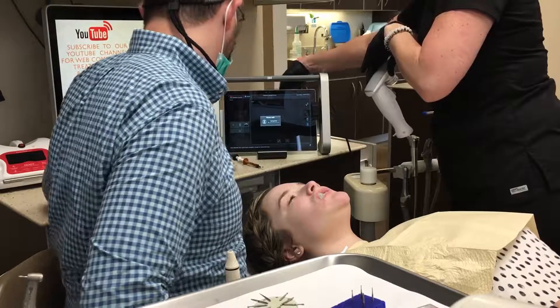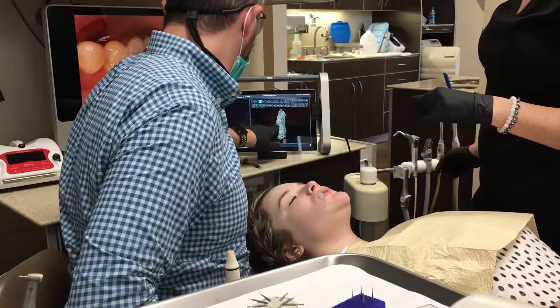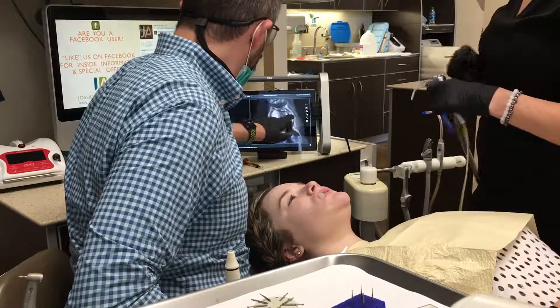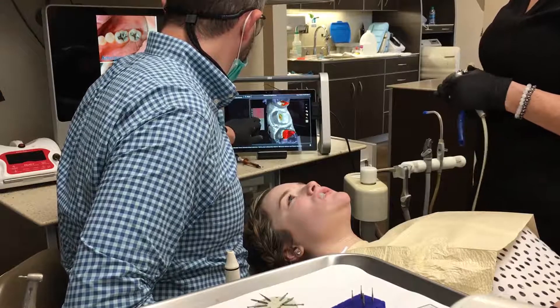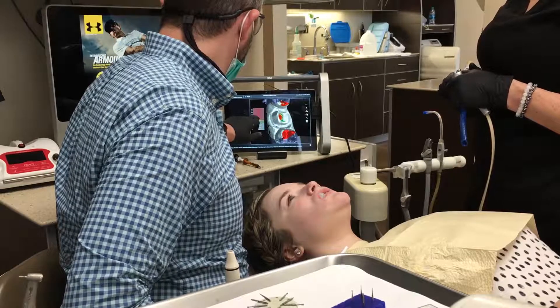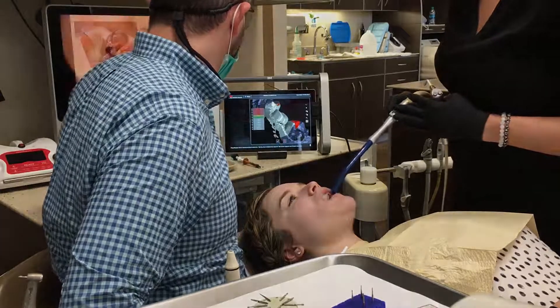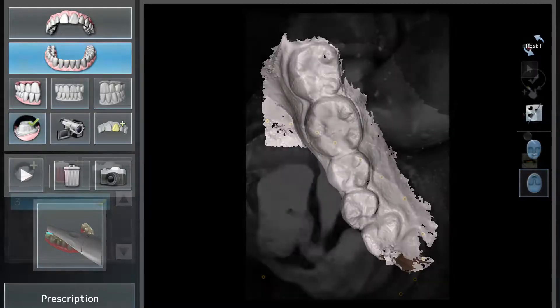Now we're going to save these scans and I'm going to start taking a look at the preparation itself. I'm going to tag the preparation — tell the computer where the preparation is. Then I'm going to take a look at the finish line and make sure everything's captured in the detail I want. We're really just pulling out still images from the video itself, and this is how I can really look and make sure we got the finish line. I can check that we got the occlusal reduction we need. The filters are set at 1.5 millimeters, so that little dotted green you see is 1.5 millimeters of reduction. In that one spot we have 1.5 millimeters; everywhere else we have more. We got a really good scan here with the 3M True Definition — it took me under five minutes to do the operative quadrant, the opposing quadrant, and get a good bite registration.